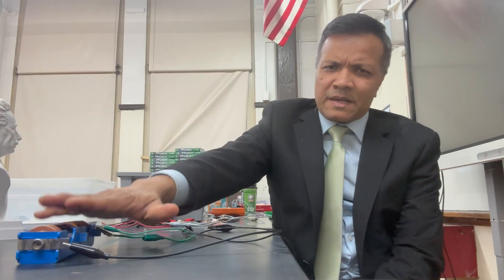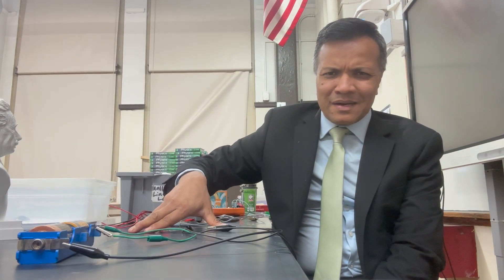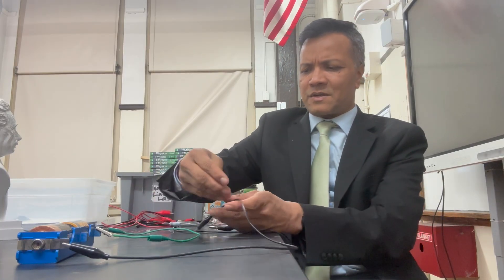Now, using the same voltage and the same LEDs, I will be able to increase the brightness. How? By creating a parallel circuit. So I'm going to create the parallel circuit. Let's see how that goes.